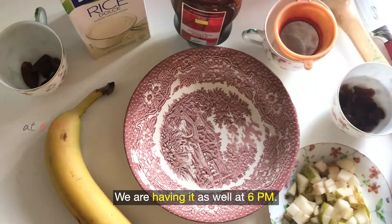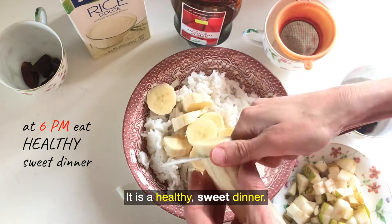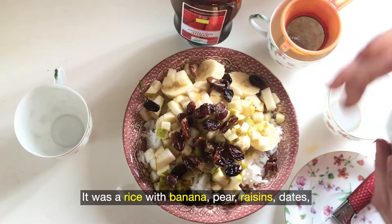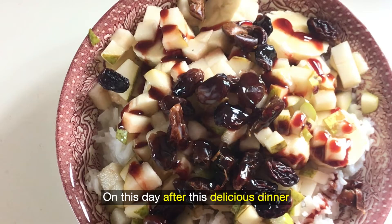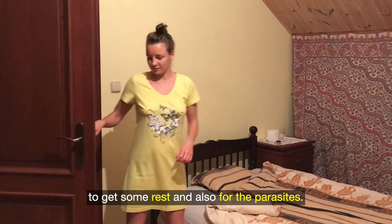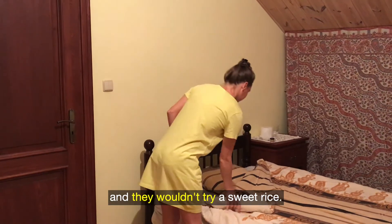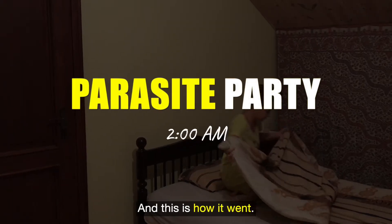We are having the feast at 6pm. It's a big feast for parasites but not really for us — it is a healthy sweet dinner. It includes parasite goodies: rice with banana, pear, raisins, dates, soya milk, and date syrup. After this delicious dinner I went to sleep early, around 9pm, to get some rest. The parasites get shy when I'm awake, so they wouldn't try the sweet rice. Then the party started at 2am.